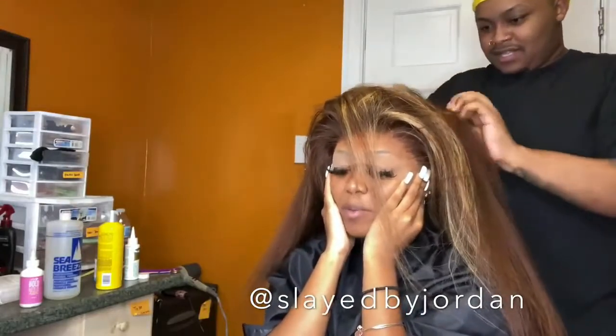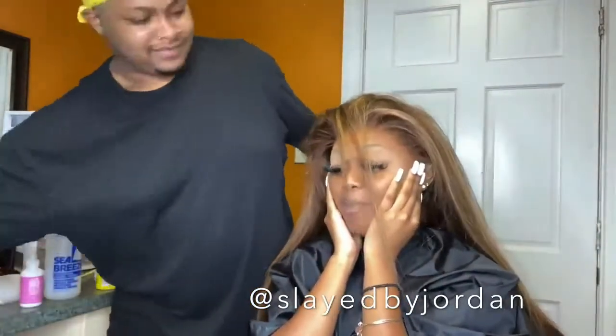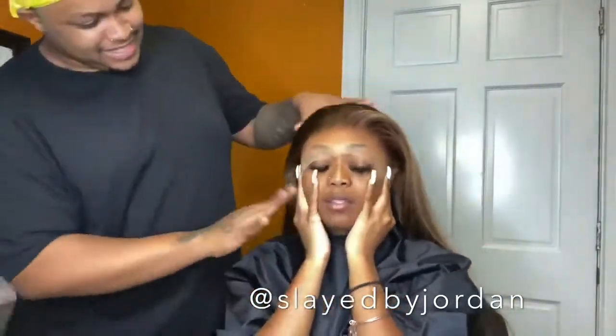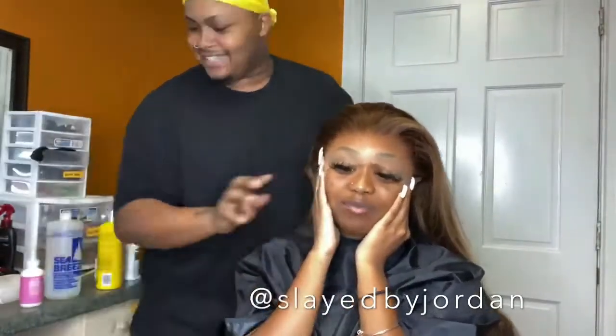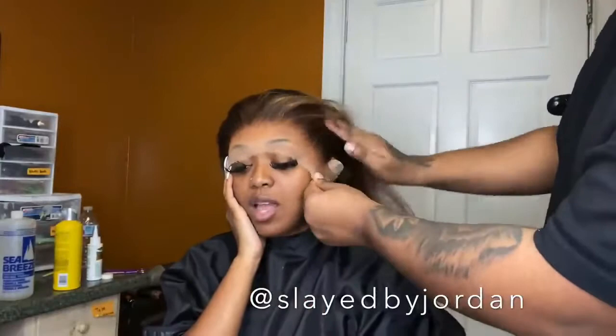To secure the wig today I'll be using the adjustable straps and the comb in the back. I always remove the two combs right behind the front one because they feel unnecessary, but I definitely take advantage of the comb and adjustable strap in the back — especially if I don't feel like sewing the wig down or the client doesn't want it sewn but still wants it secured and not rising up in the back. Now go ahead and cut out those ear tabs, then we'll proceed to start gluing the wig down.